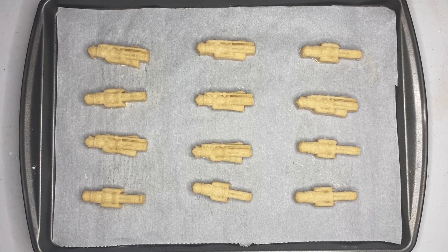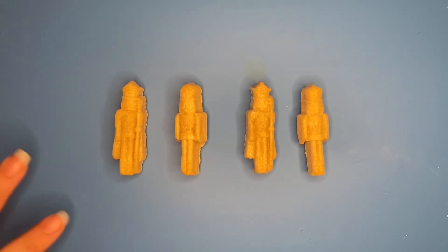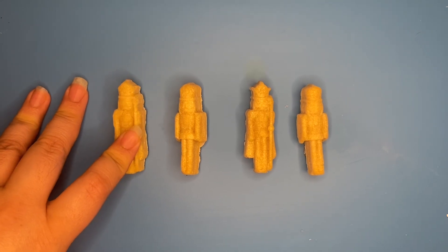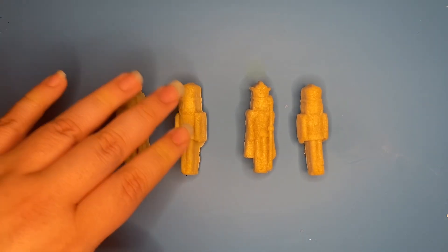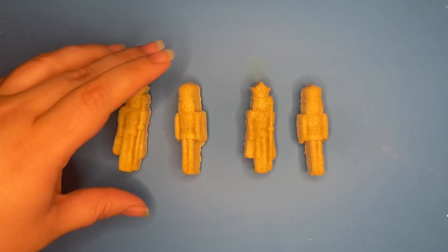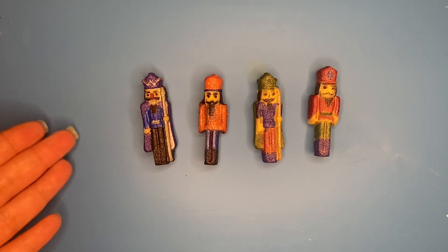This is them after they've been molded with the silicone. If you want to watch that video, it'll be out soon. This is before, and this is after.